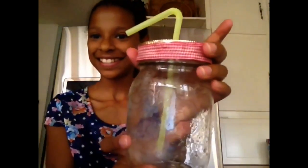Now I'm going to fill up your mason jar with your favorite drink and some ice. I'm going to get some ice from my refrigerator. I like to fill up the mason jar.